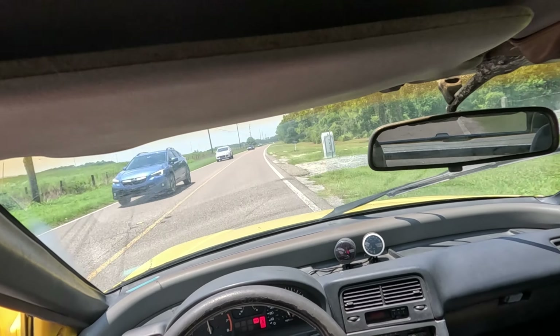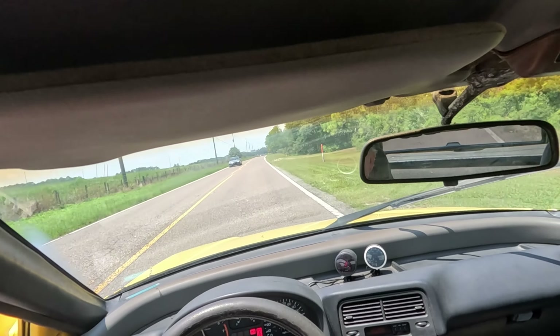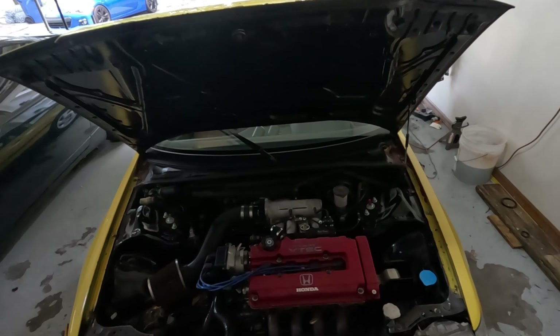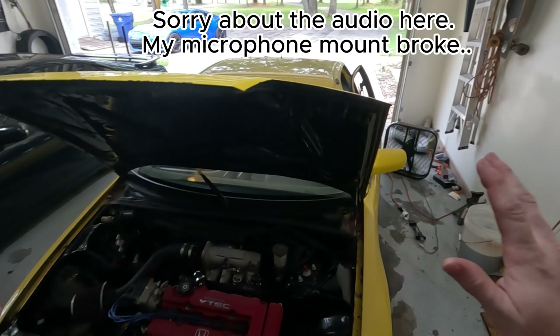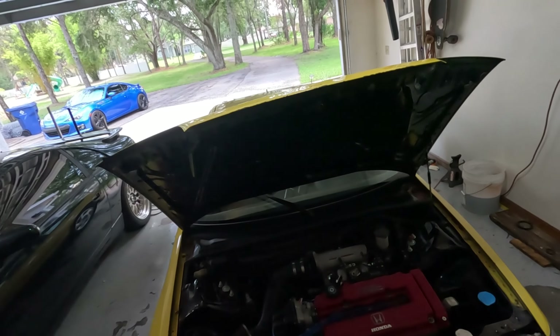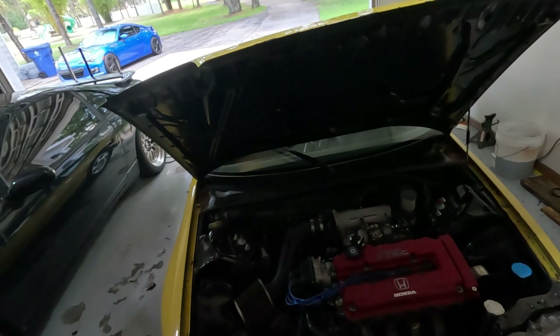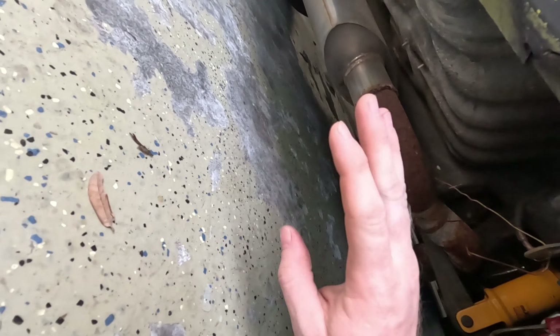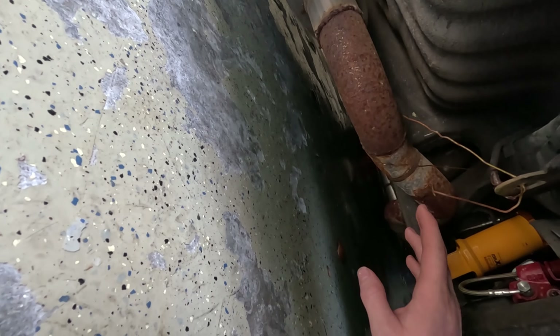Yeah, it's still running really rich at around 5,000 RPM. All right, we're back in the garage. Test drive went good overall; I've got some more tuning to do. But generally speaking, there are a couple things I really want to tidy up on this car. Number one — I don't know if you can see — my exhaust rubs on my lower control arm.